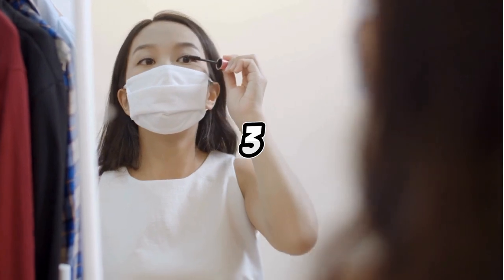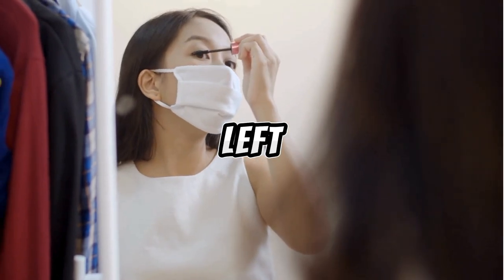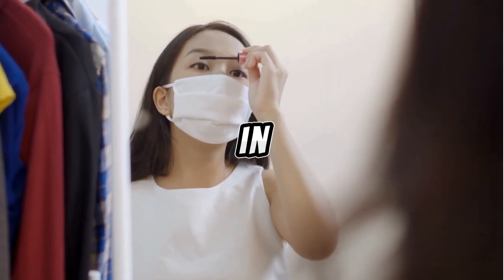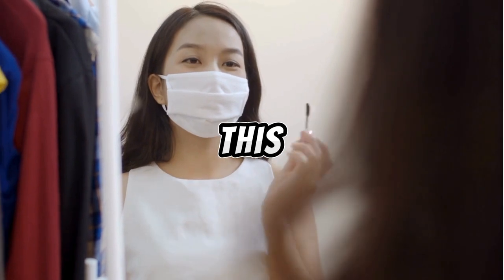First method: Surma should be given three times separately in each eye. That is, first three times in the right eye, then three times in the left eye — once from the left side, once again from the right side. In this way, the left eye is done once from the right side, then once from the left side, once again from the right side. This is the first method.